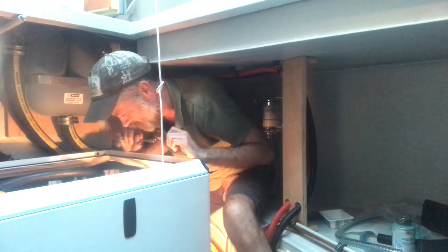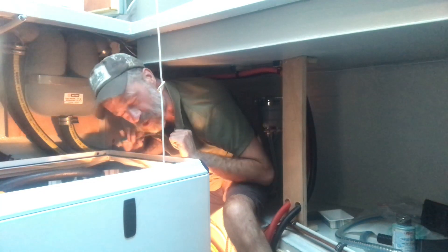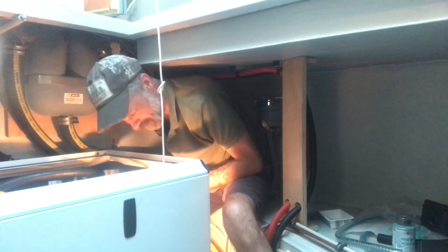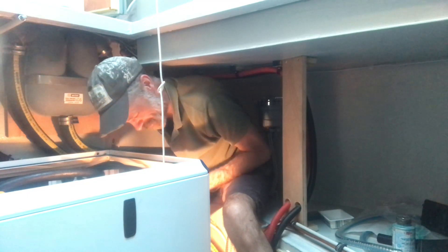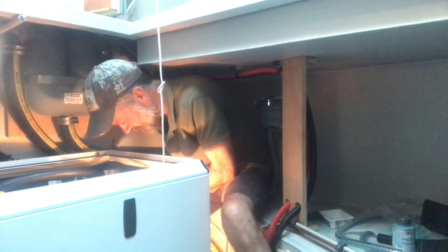It's occurred to me that if I get any larger or any older — and certainly one of those is definitely going to happen — if I have to work on this engine again, I'm going to have to find somebody both younger and smaller, because you have to be quite a contortionist to get where you need to go.